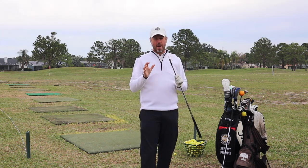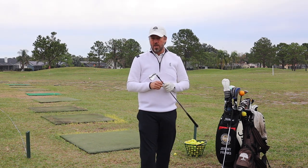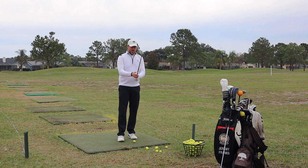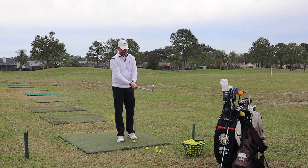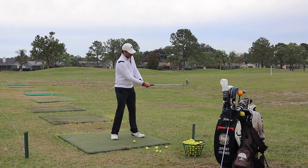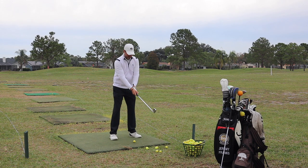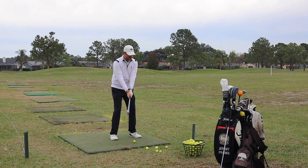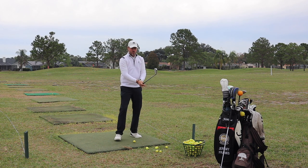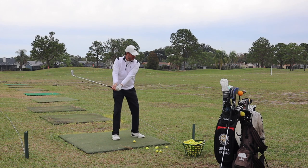That's why the 8-iron is one of my favorite clubs and why we're going to teach you how to use it properly in the golf swing today. If you're new to the channel or following along on this series, one of the biggest things that really helps people get started is to just feel how the golf club weighs in your hand. We're now getting into the 8-iron — sort of the beginning of that middle tier of iron in your golf bag.